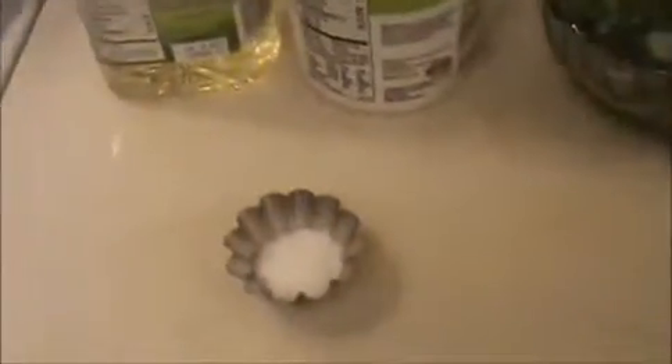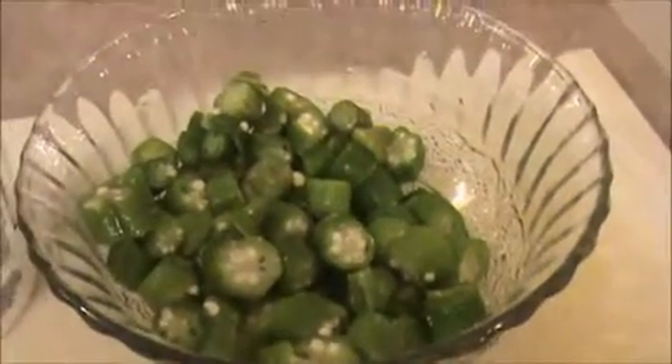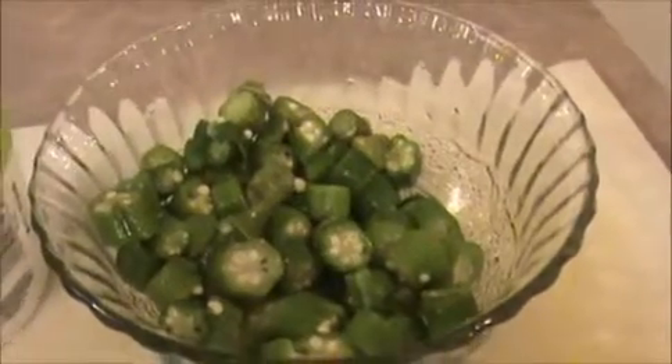Hi everyone, welcome to indiafoodrecipes.in. Today I will show you how to prepare okra pachadi, that is ladies finger raita.